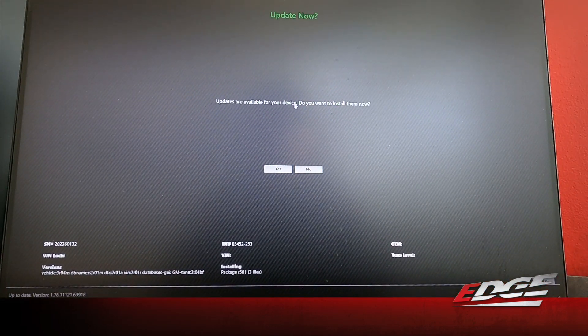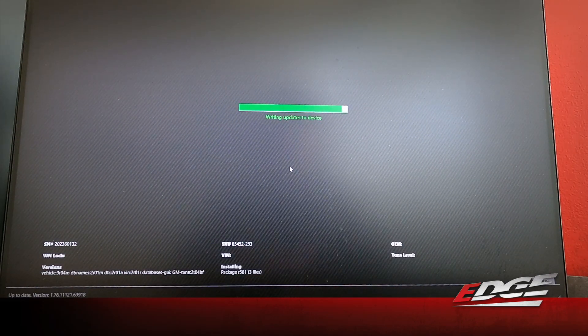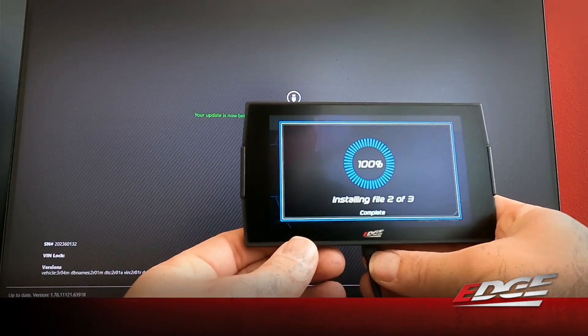It does show that there are updates available — we're going to go ahead and install those now. We select yes. It's connected to our ECU, and now it's going to put the stock files into the database. Now it's sending our calibrations and unlock sequence for your particular truck into the device. You can see it walking through and installing those files.